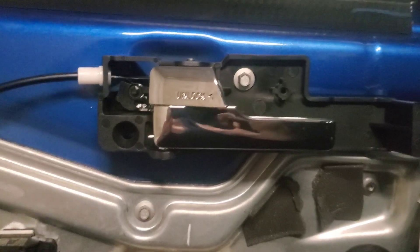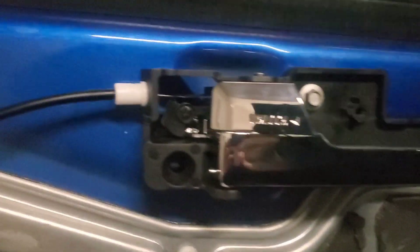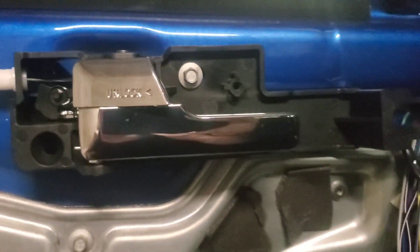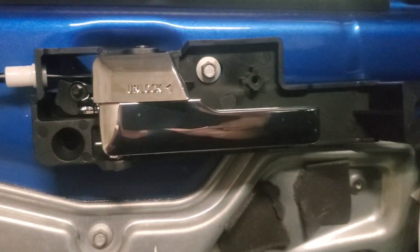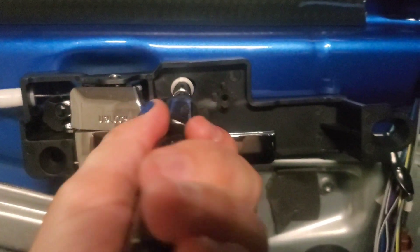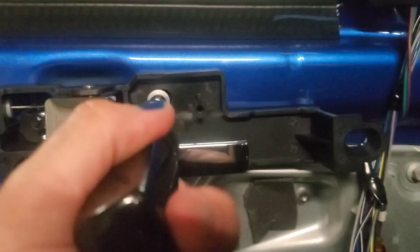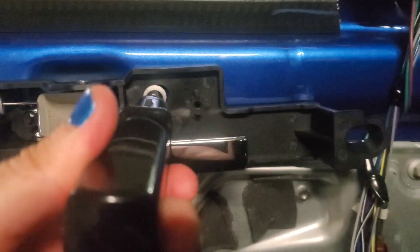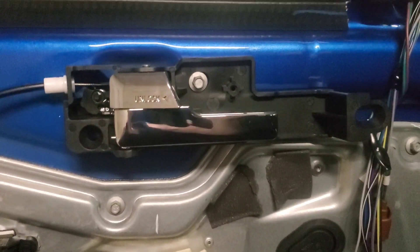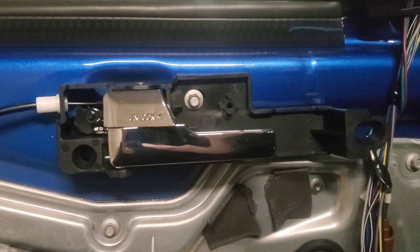Now that we have the cable reattached and the little plastic end snapped in there to hold it in place, we're just going to tighten up this 8 millimeter socket to get it back attached. Then we can replace the door panel — just pop it back on and replace all the screws that you took out, and then you're done. Easy peasy!